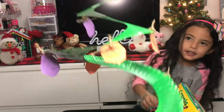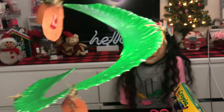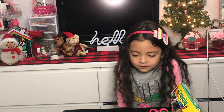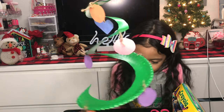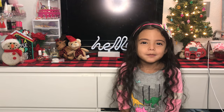So this is how mine turned out — my sister made one too. So let's see how hers turned out. Bye guys, thanks for watching and I hope you enjoyed. Bye.